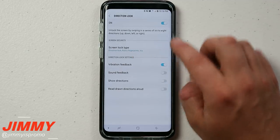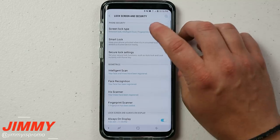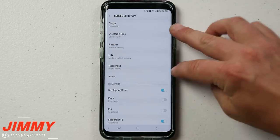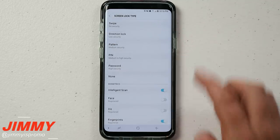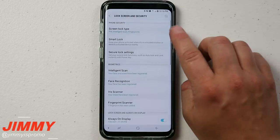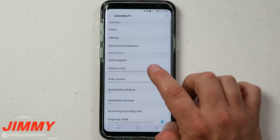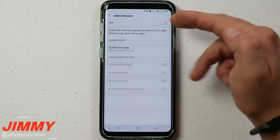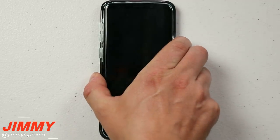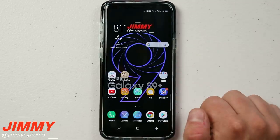The correct way to turn Direction Lock off is to go to Lock Screen and Security, then Screen Lock Type. Enter your current direction code, then switch the lock type to something else first — I'm switching to pin and setting it to 1-2-3-4. Now that the screen lock type has been changed, head to Accessibility, go to Direction Lock, and turn it off. Since it's no longer linked to biometrics, your fingerprint, iris, and facial recognition all remain intact.